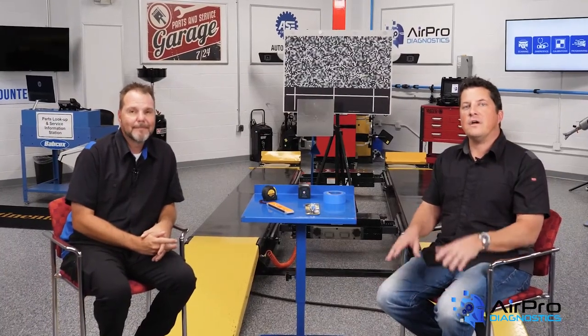Thanks, Joe. In our next video, we're going to discuss the post-repair scan and why it's a critical step in the repair of today's vehicles. I'm Jason Stahl, thanks for watching.